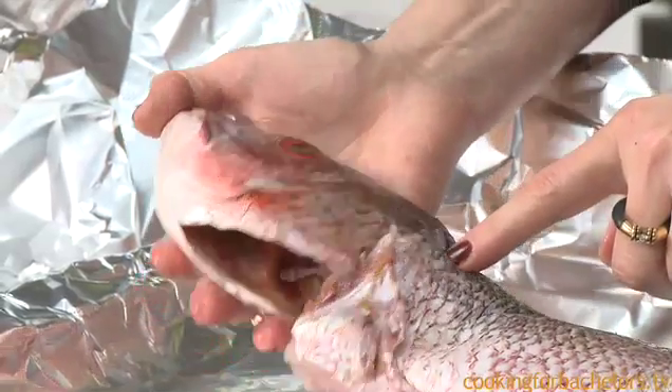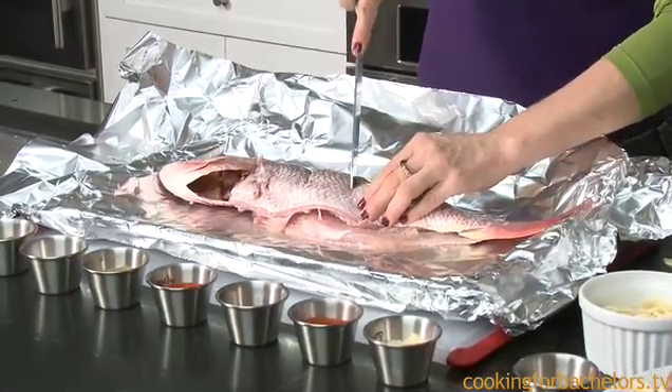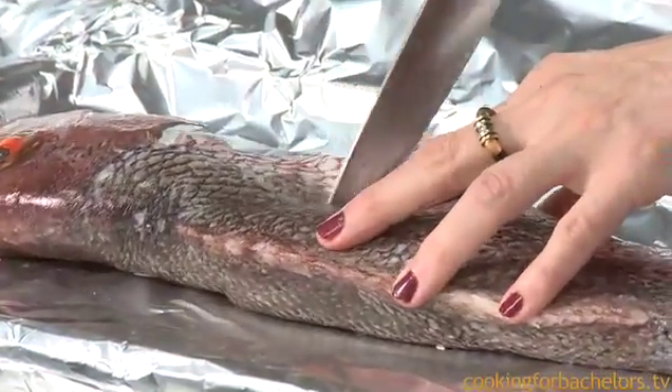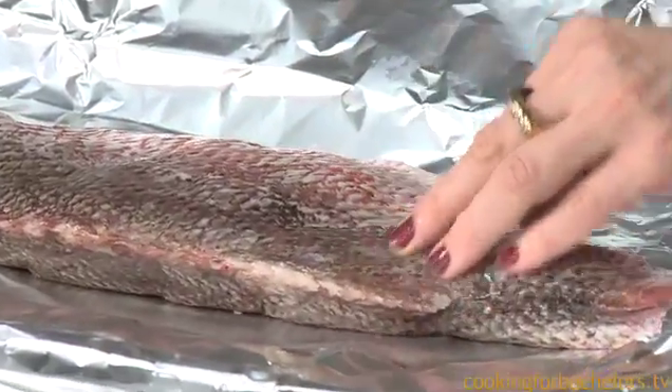These red snappers have beautiful red eyes, and they're certainly clear. We're going to stuff this fish with vegetables and cook it closed in foil in the oven. First thing you want to do, after the fish is clean, is make some slices in the body so you can fit some stuff in there. You do it on both sides. You don't have to go all the way through — just want to make a little slice.